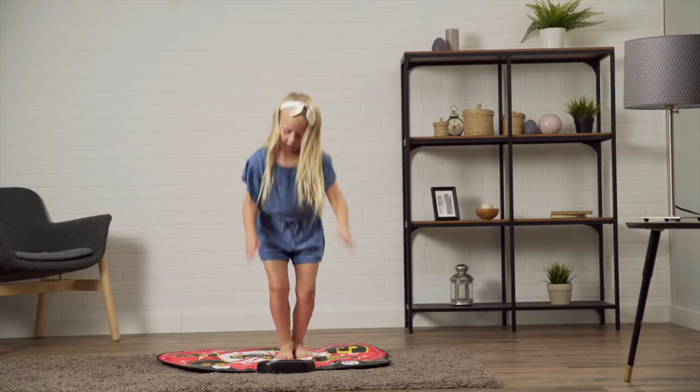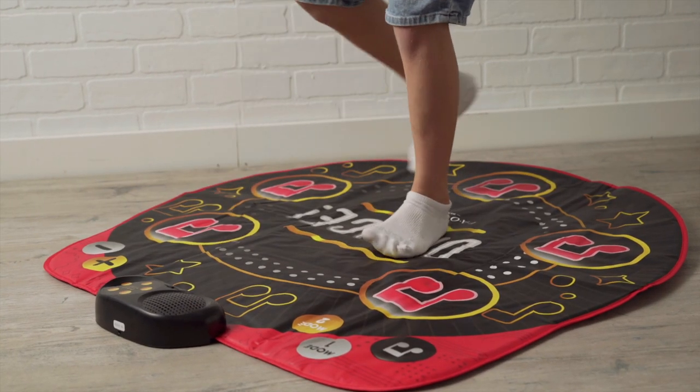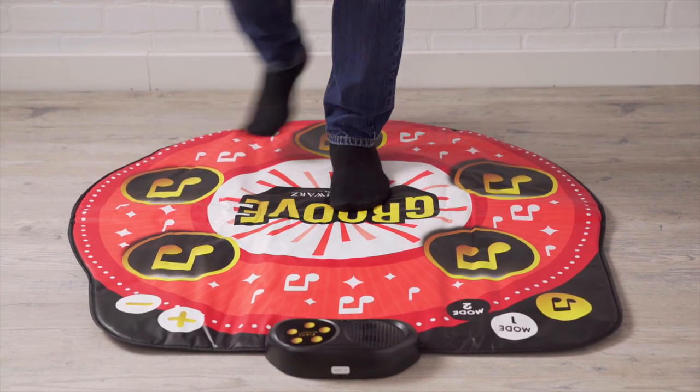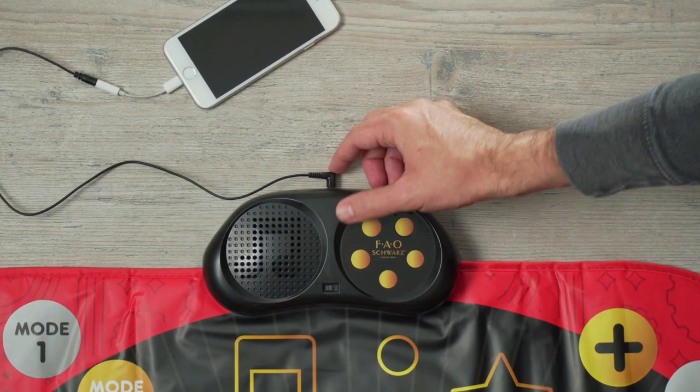Get in the groove with the Dance Mixer Rhythm Step Playmat. Do your best to make a beat with one of five built-in dance tracks and sound effects, or try to keep time with the beat rhythm game. And if our songs aren't your style, plug in your mobile device and play to your own tune.